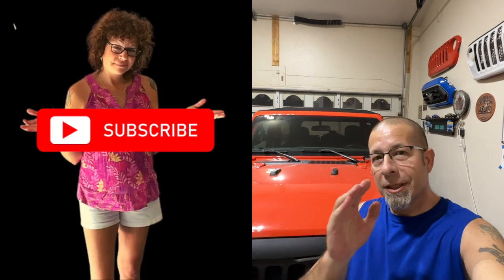Good evening everybody and welcome back to Rob Motu. Tonight I'm going to go outside and do what a lot of people have been asking me to do — show off all of the lights that I have on my Toyota Tacoma. There's been many comments about this and I keep saying I'm going to do it.